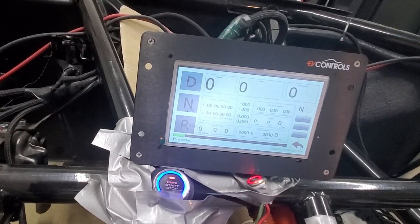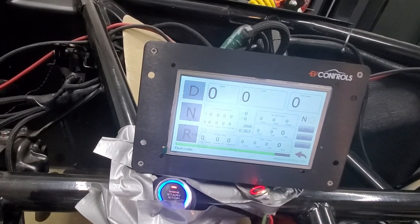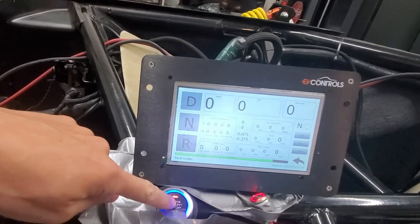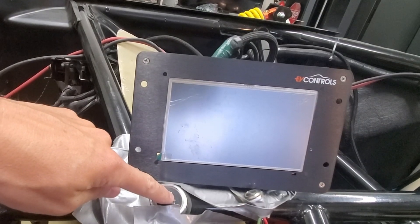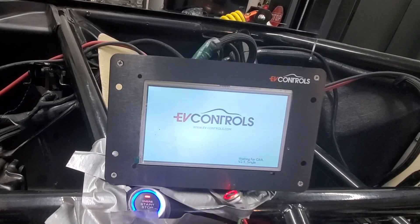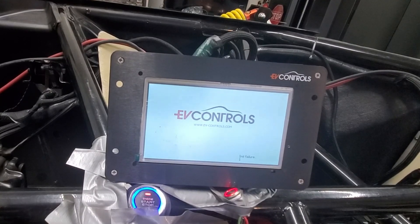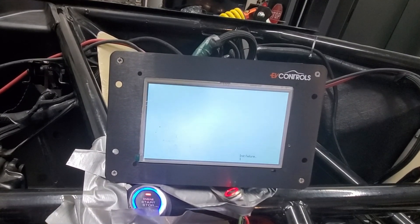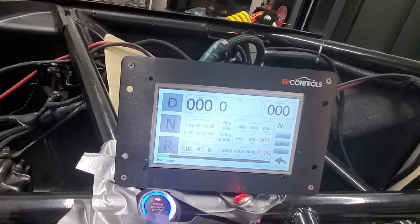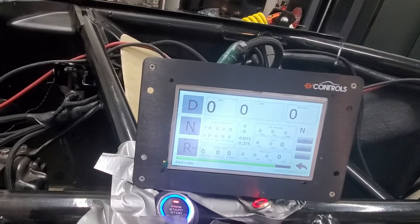It said the init failure or whatever, but then it did go past that screen. So I'm going to turn it off and on one more time. Yeah, it says that failure and then it goes on — so I don't know. Next I'll try with high voltage.